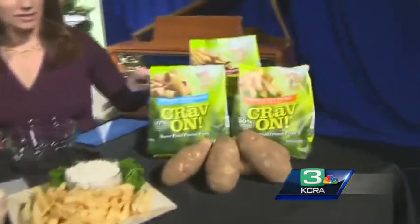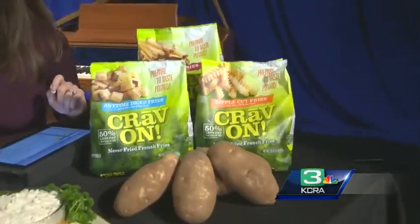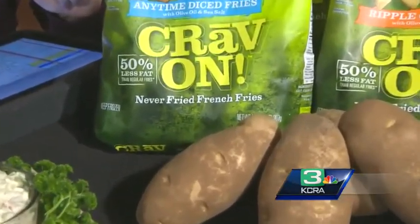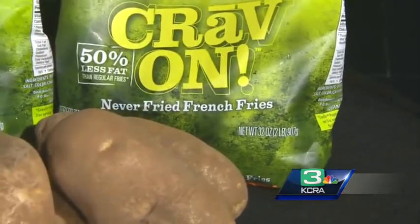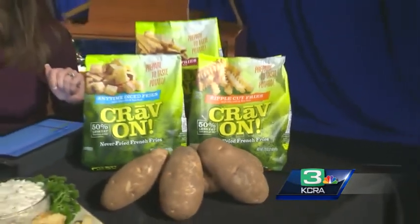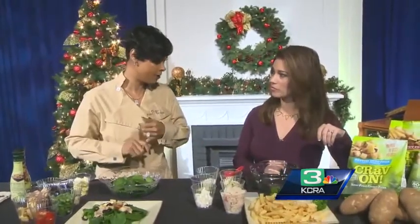It's about staying healthy and adding some variety. You have a neat product here — tell us about this. These are Cravon Never Fried French Fries. French fries are my guilty pleasure! Cravon has created a fry that is never fried from beginning to end. The process is they blanch it in hot water, and then we bake it at home. It never touches any grease — it just has a little sea salt and olive oil. We have two awesome recipes here today, and they can be found on the website at Cravon.com.